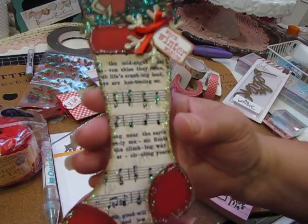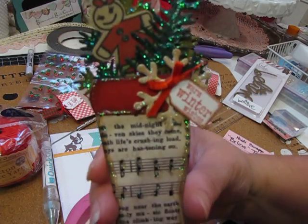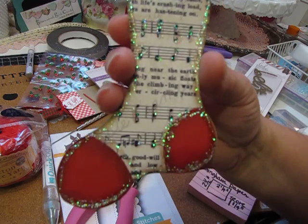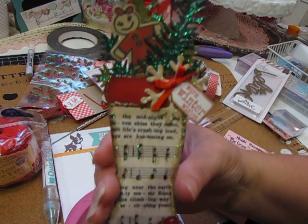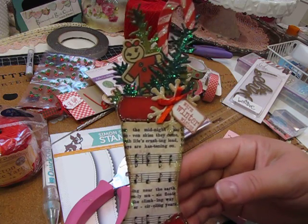Here again is the finished tag from my tutorial video where I got cut off. I put pictures of this up on Instagram yesterday, but just in case you wanted to see it in person — and here's the back.